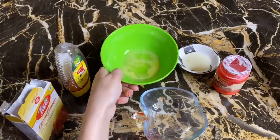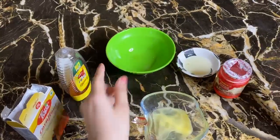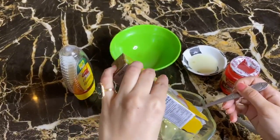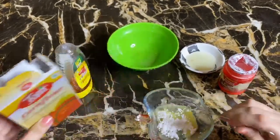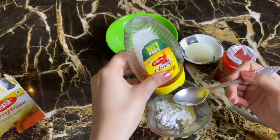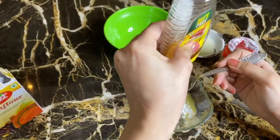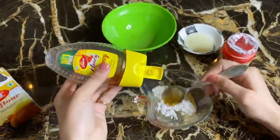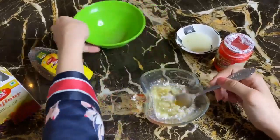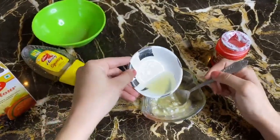First I will add 1 egg, 1 spoon cornflour, 1 spoon honey, and mix it. Then we have to add lemon juice.